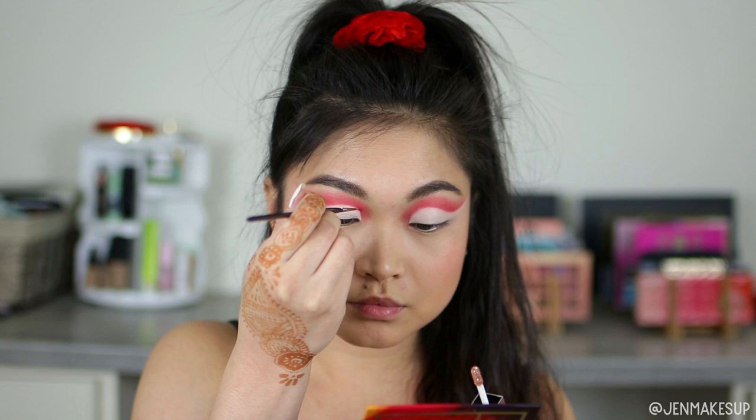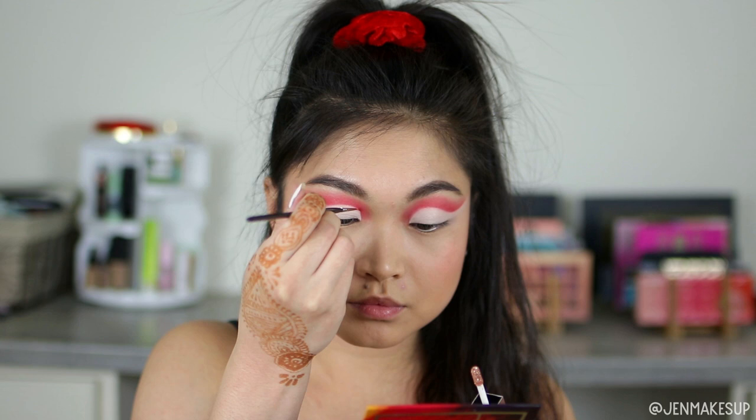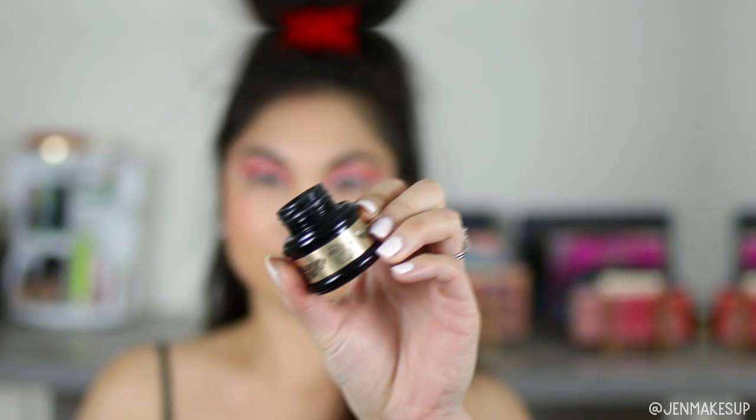To throw a little bit of sparkle in here, because it is still a holiday look, this is the Rude Cosmetics Star Party Liquid Eyeshadow in the shade Stellar. I'm taking a very tiny paintbrush that I got off Amazon and just following that crease, on top of the nude right below the red, and laying that out following exactly what I did to cut the crease.